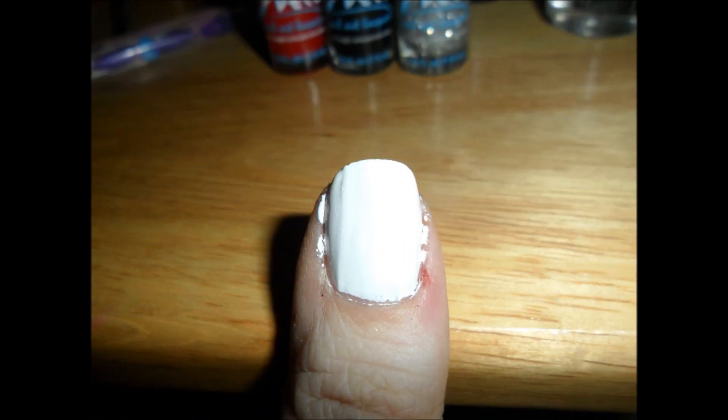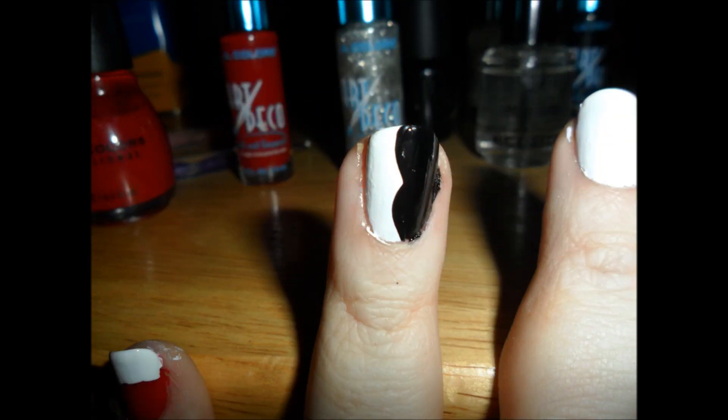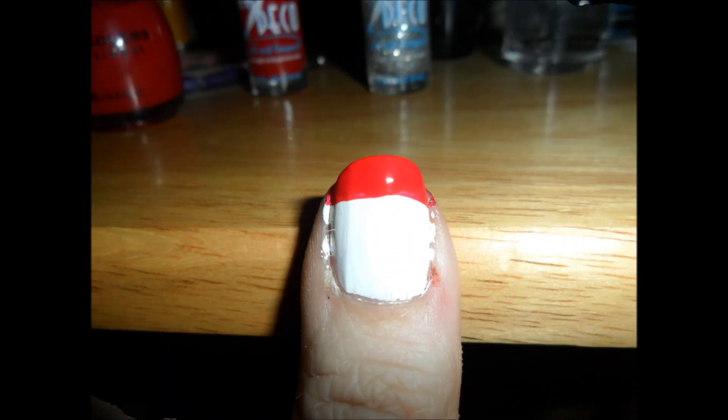Next layer: on our pinky nail, do a white tip like a French mani. On our ring finger, I took the striper and kind of just did a little wavy design. On the pointer finger, same thing. You can skip the middle finger for now. And on the thumb, I also did another French mani look, only with a red tip this time.